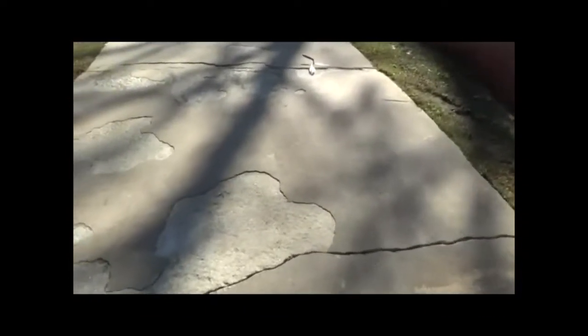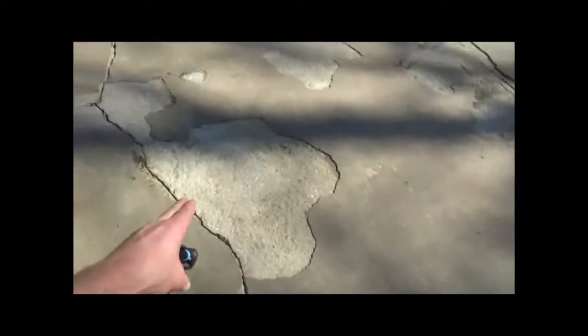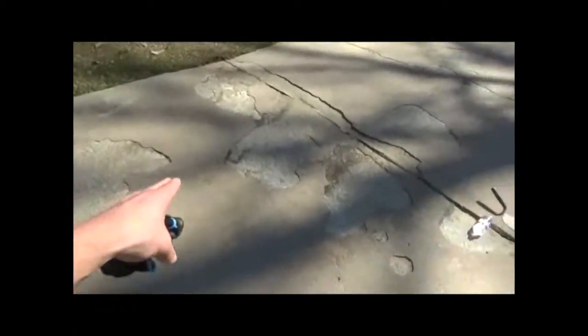We just finished pressure washing. And we're about to repair all the scaling areas that you see. There's a lot on this driveway. I mean it's everywhere. It looks really bad.